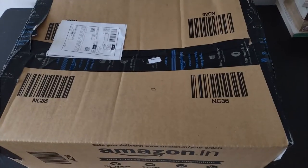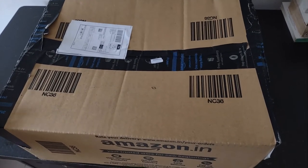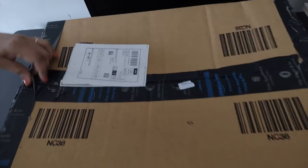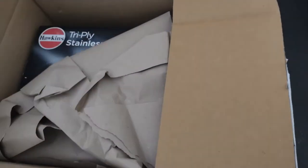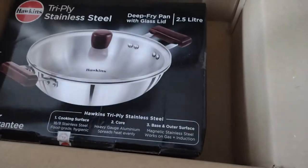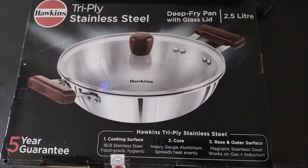Hello viewers, welcome to my channel. Today we will unbox and review the Hawkins Triply Stainless Steel Kadai. This is the package — I purchased it from Amazon for rupees 1750. Let's open it.